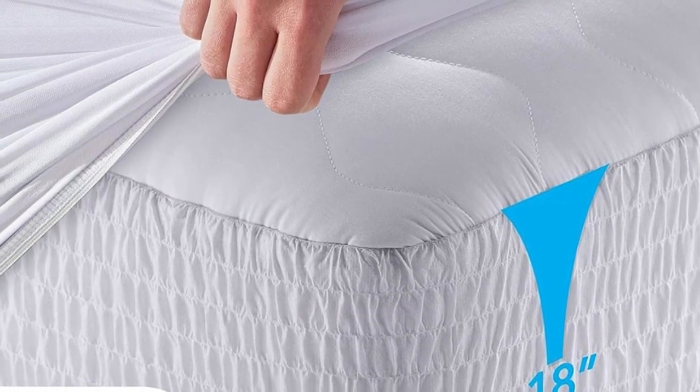It's hypoallergenic, 100% waterproof, breathable, and noiseless.